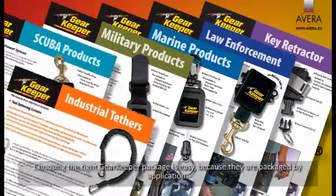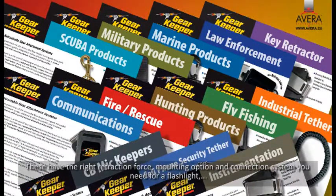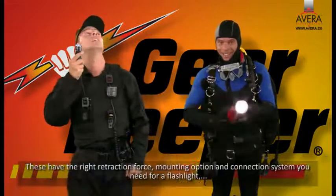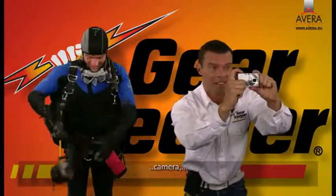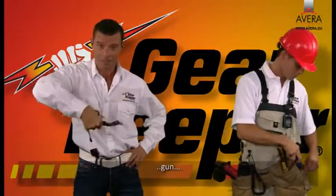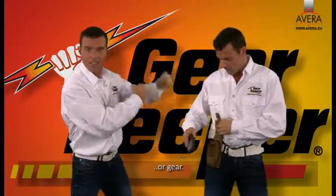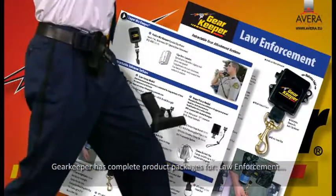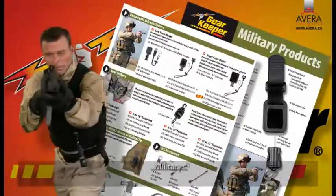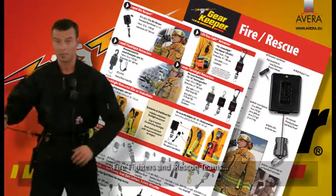Gearkeeper offers special product packages. Choosing the right Gearkeeper package is easy because they're packaged by application. These have the right retraction force, mounting option, and connection system you need for a flashlight, microphone, camera, tool, gun, or gear.